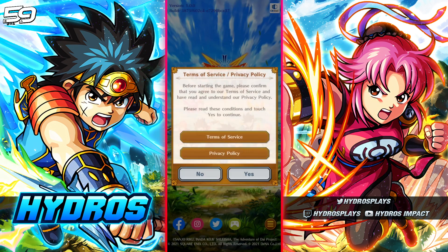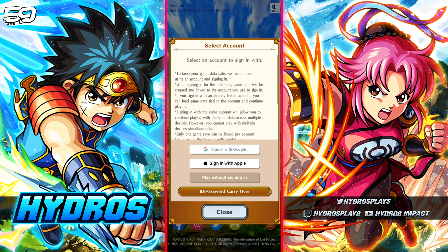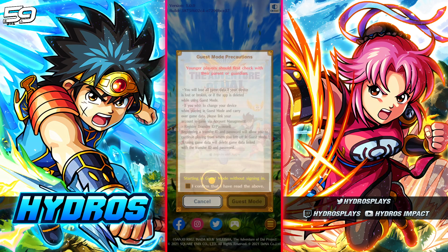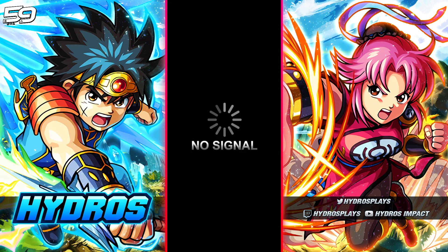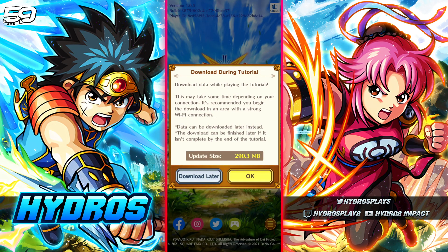Agree to everything, and if you're still re-rolling, choose 'play without signing in' again. Then go through the process of doing your summons again and again, doing this same process over and over until you get an account that you're happy and satisfied with.